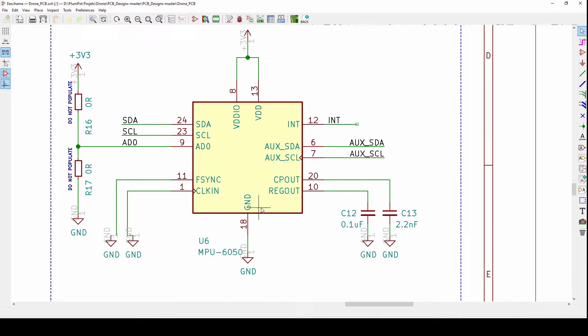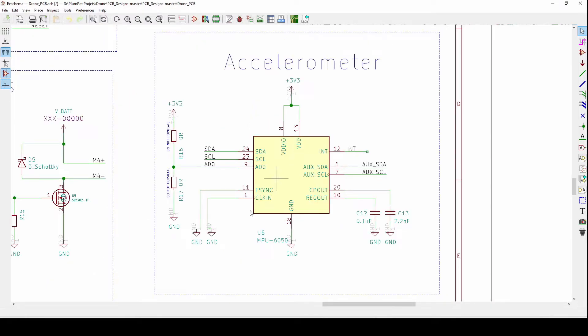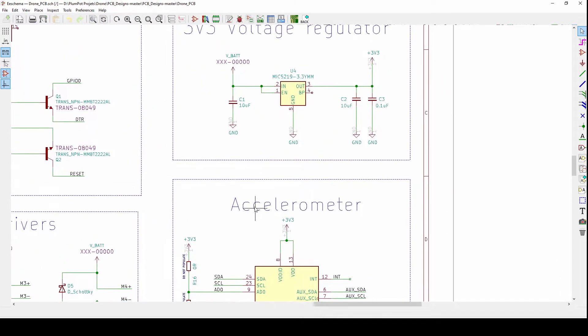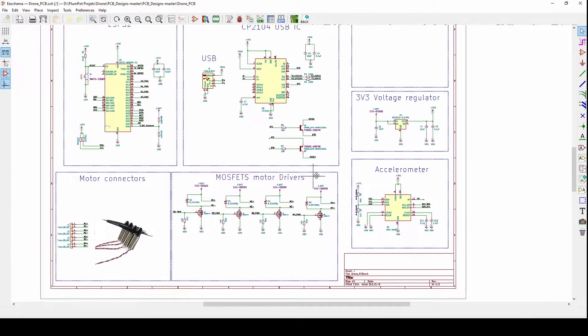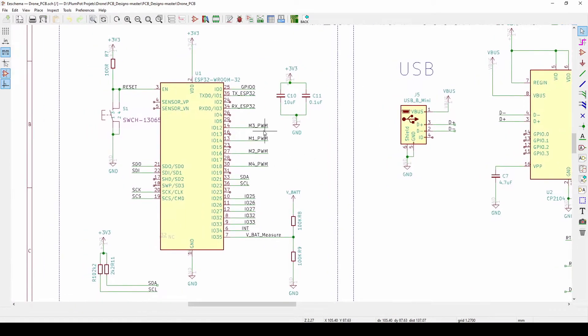I also need an accelerometer — the MPU-6050, a nice generic one used in many drones. This will sense my roll and pitch, detecting what state my drone is in. I will use PID to try to keep it stable. I'll speak more about PID and programming later in another video. I really want to break this down into sections. So those are the components I'm currently going to use on my drone.